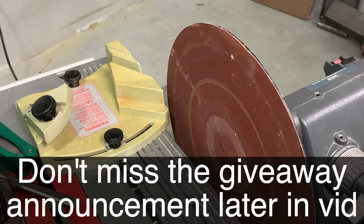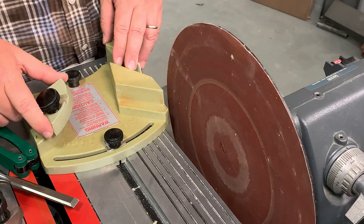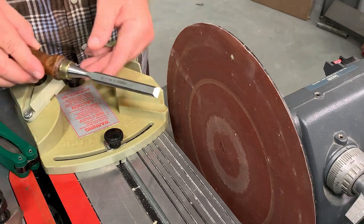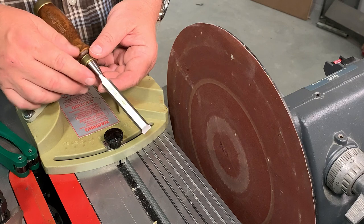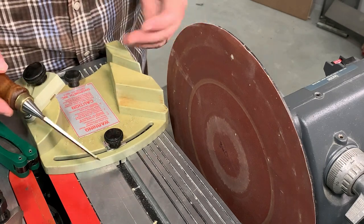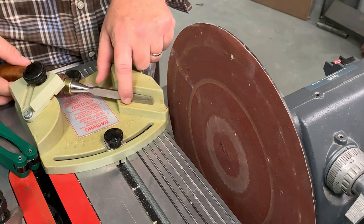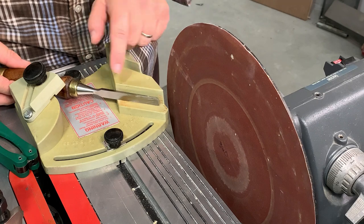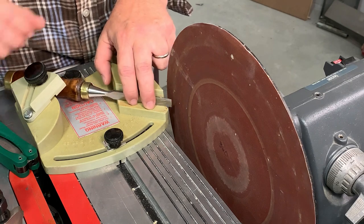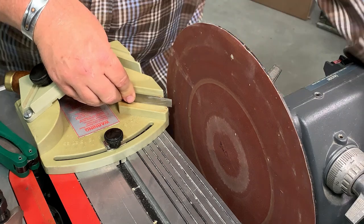Got a little unfinished business to discuss about this sharpening jig from ShopSmith. One of the questions was: can it be used to sharpen bench chisels? And the answer is kind of. What you do for bench chisels is you lay them against this surface right here, which is a nice straight square, and you slide it up to the disc or bring the disc closer.